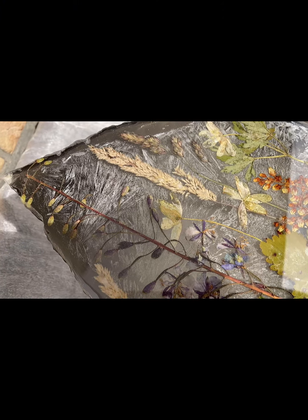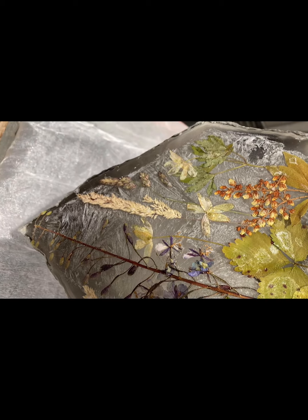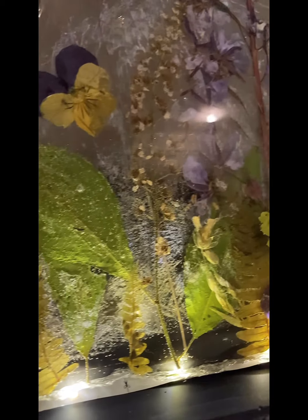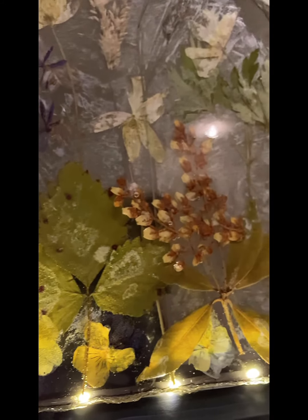Мне очень нравится результат. Надеюсь, вам тоже понравилось. Спасибо вам, что были на моем канале, что смотрели мое видео. Если у вас есть какие-то вопросы, пишите — я всегда отвечу. Творите, наслаждайтесь творчеством. Берегите себя, берегите своих близких.